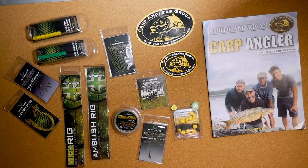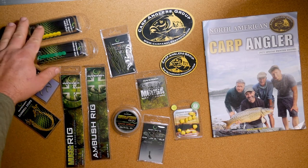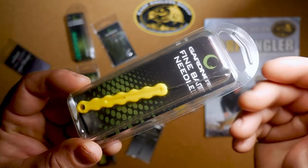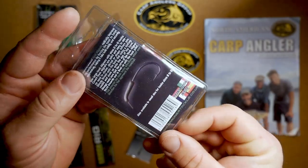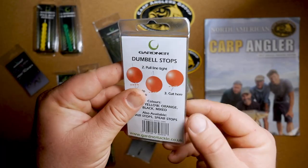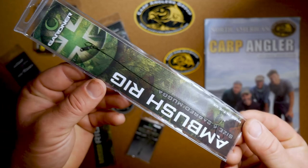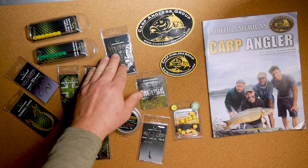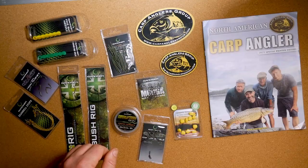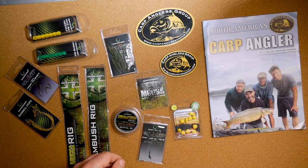As you can see here there is a good number of different components and it offers real value for money. There are two different baiting needles: a fine baiting needle and a thicker standard baiting needle. Hook liners for tying your own rigs. Hair stops for use with the two pre-tied hair rigs that come included, and also for your own rigs. Some aligner anti-tangle sleeves that are used for keeping your rig from tangling when casting and also help present the bait better on the bottom.